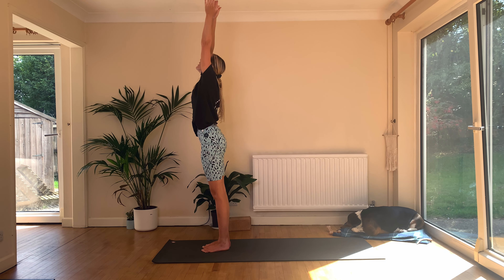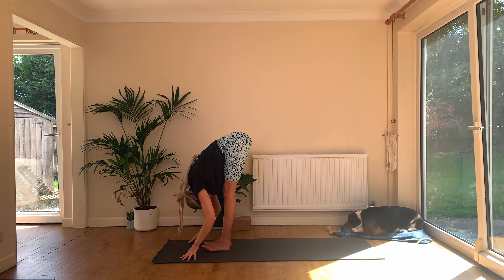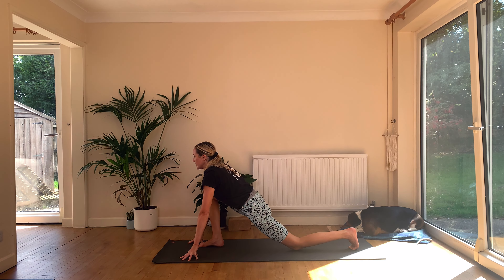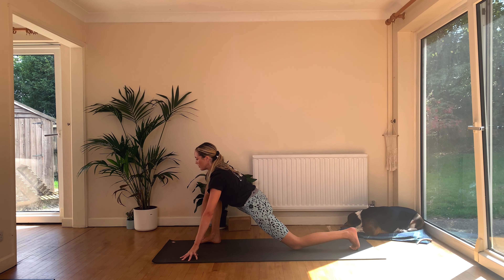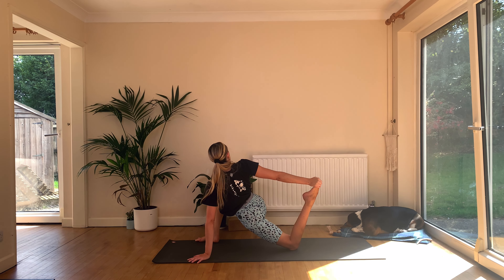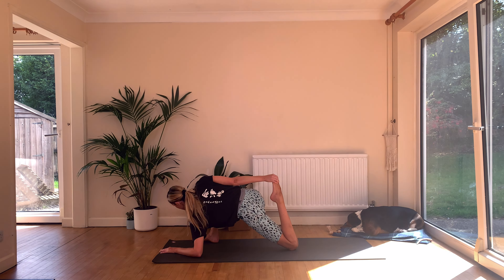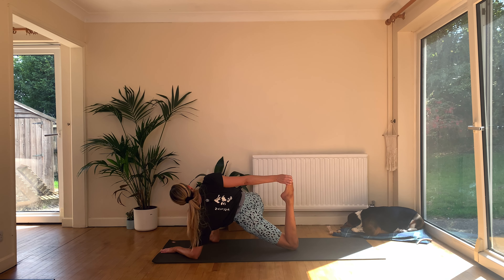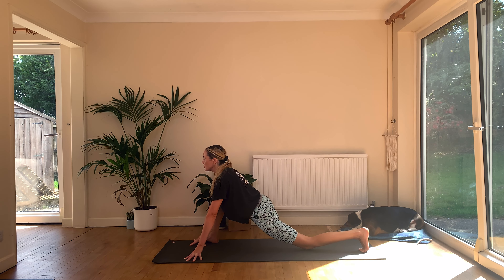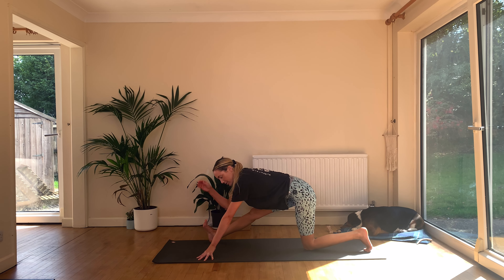Inhale, sweep your arms up. Exhale to fold — Uttanasana. Inhale, Ardha Uttanasana. Exhale, step your right foot back, lower the back knee. From here, find your lizard lunge — scoot your right toes out, plant your left hand. Inhale, sweep up, see if you can catch the back foot. If you can, kick into that hand and really open up through the right shoulder. If you want to, you can come down onto the forearm — that feels nice.